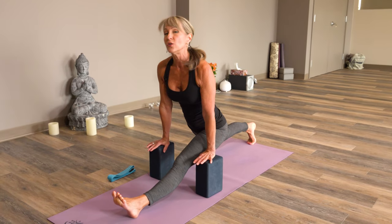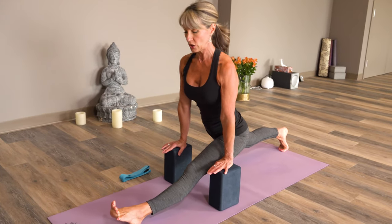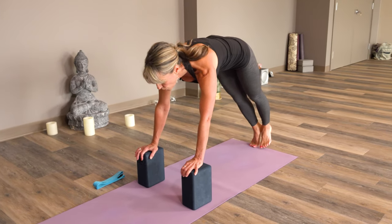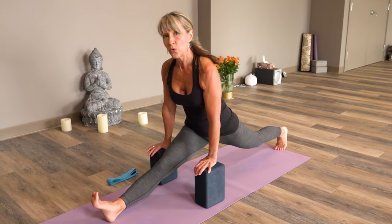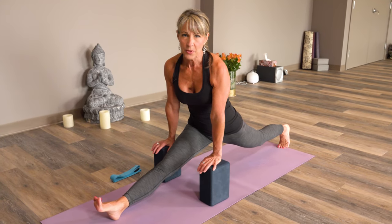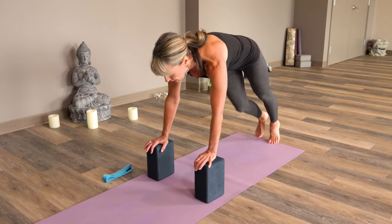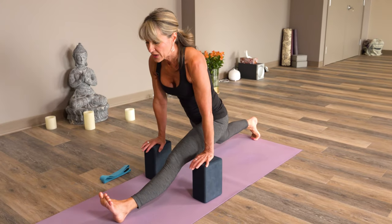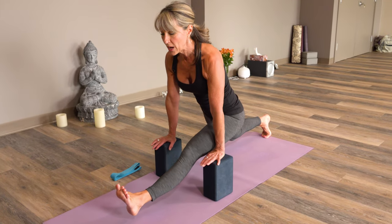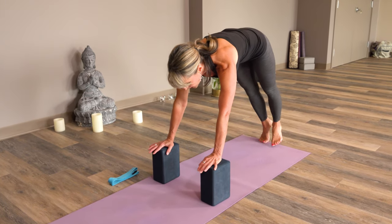So this is great. You can do about 10 repetitions of these. This would get your legs very nicely warmed up and you are strengthening at the same time. There are many, many parts of this that are starting to prepare you for Hanumanasana.